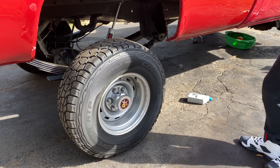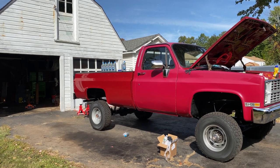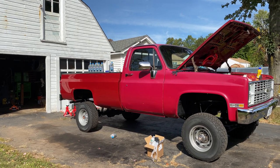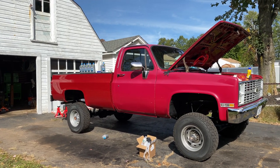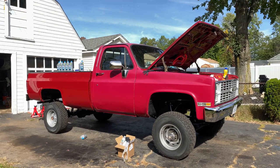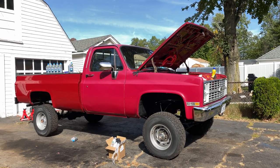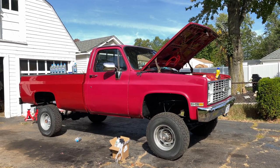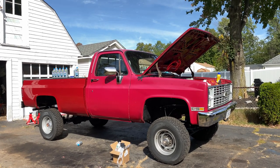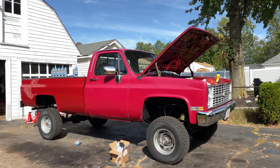What do you all think — should Matt get his truck painted? The bed is newer and already the correct color. The doors and body are the factory color but show 36 years of fading. Should he leave it two-tone so you know it's older, or get it all painted to match? He's undecided, so let us know in the comments.